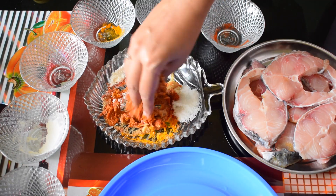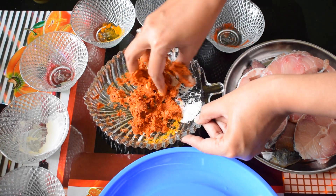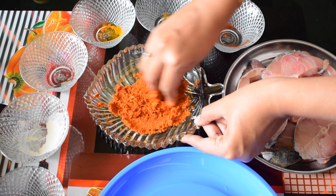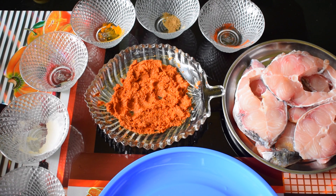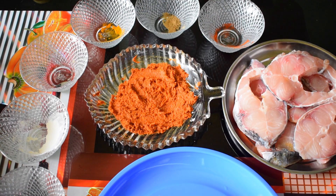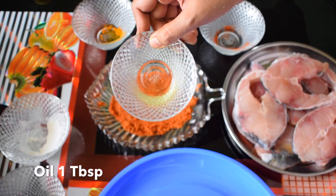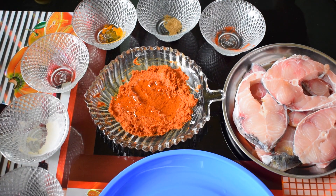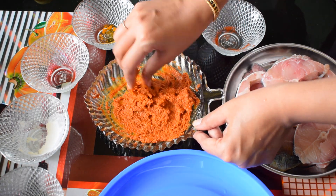Do not add any water while mixing. All these ingredients must come together as a thick paste. Now I am going to add a tablespoon of oil to this masala. You can use gingerly oil or groundnut oil for this recipe — these two oils give an amazing flavor compared to normal refined oil. Now mix this masala well with the oil.